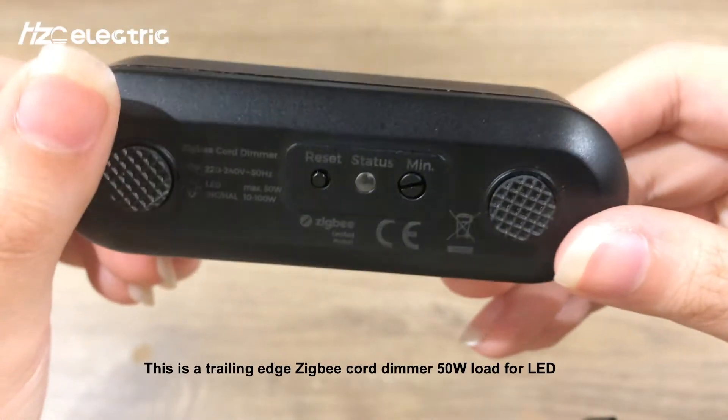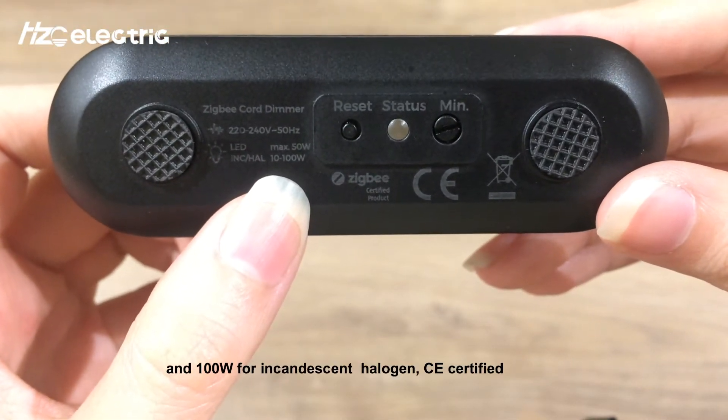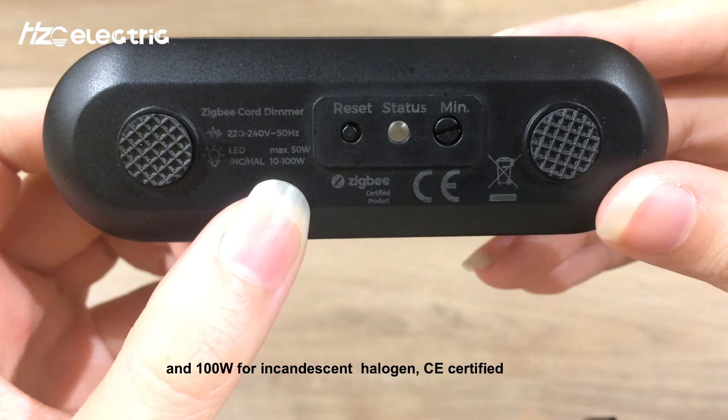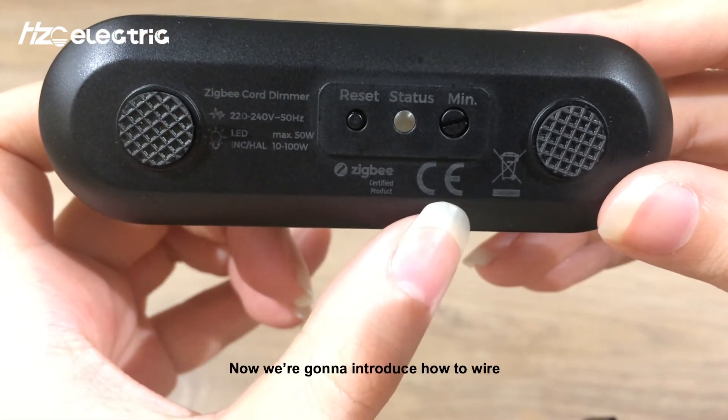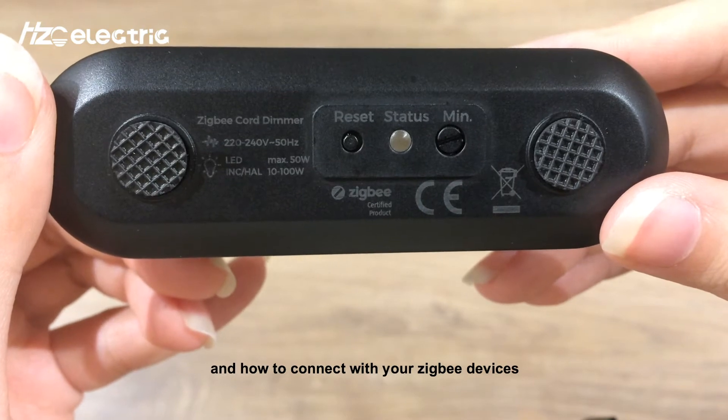This is a trailing edge ZigBee core dimmer, 50W load for LED and 100W load for incandescent halogen, CE certified. Now we're going to introduce how to wire and how to connect with ZigBee devices.